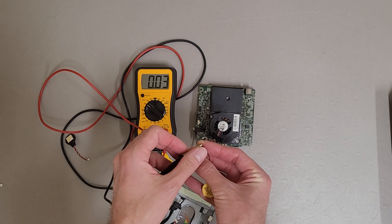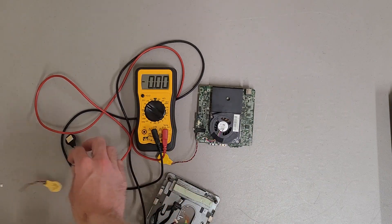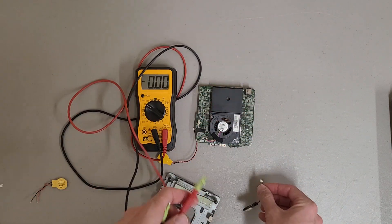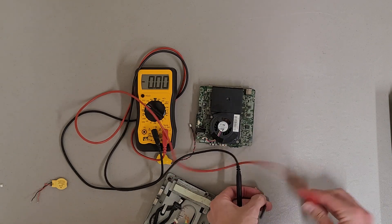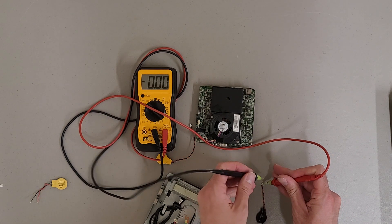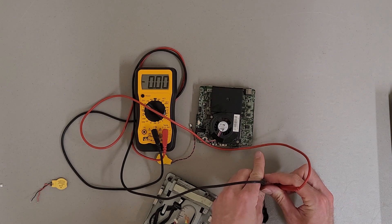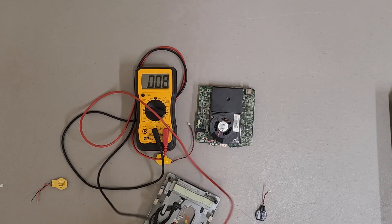Let's see here. Half a volt. And this is the old one — I don't know what it was at, it was low. Let's double check. Maybe it's lower than I thought it was. It's completely dead.